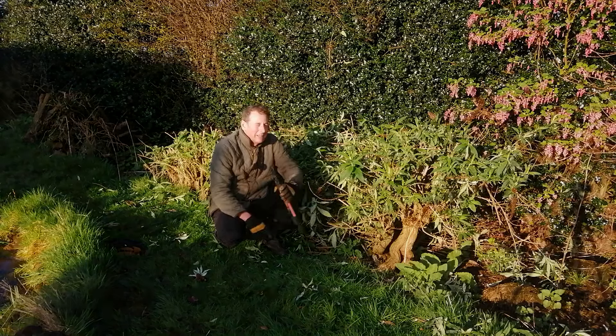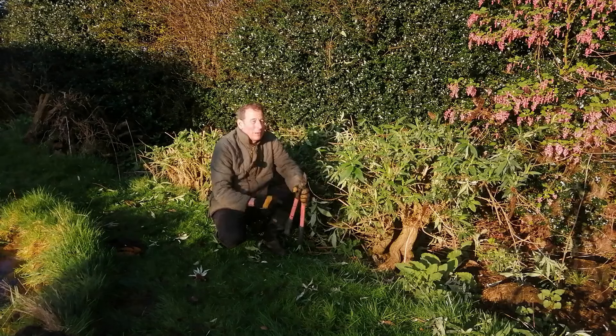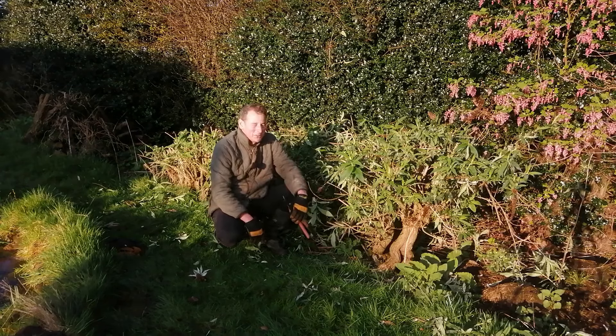There we go — pruning the buddleia. I love this time of year. Whenever I prune this I know that spring is just around the corner. I'll see you soon for some more house and garden adventures. Bye for now.